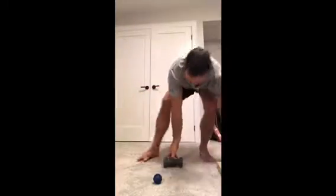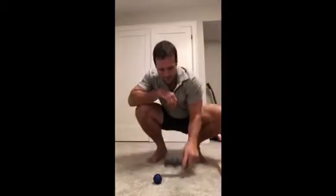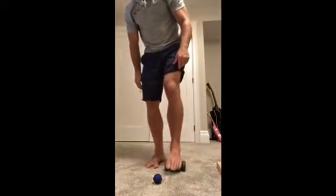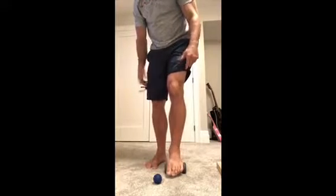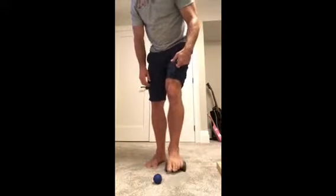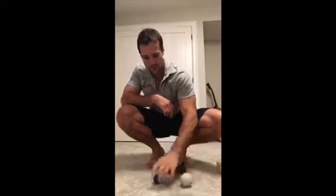That's another nice way of releasing the calves and working on the feet. With the Roll Recovery device, you can see it has a little arch support and you can work into the foot. You don't need something this fancy — a lacrosse ball works just fine, or you can use an acu ball that has a little spike to it for some acupressure.